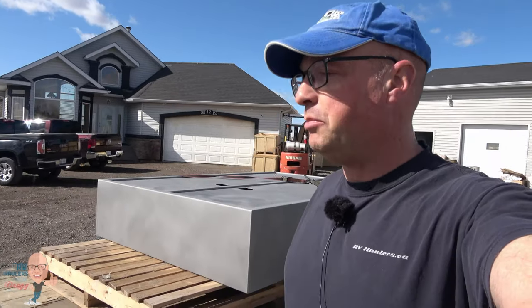Sandblasting's done. We've loaded it up on the trailer just a few minutes after sandblasting. Beautiful sunny day. We're here at Rockyford Powder Coating — let's get unloaded.